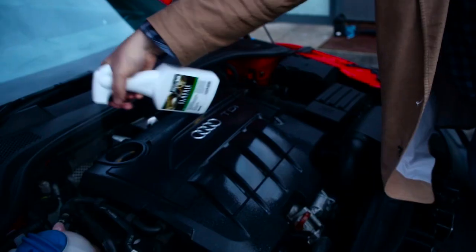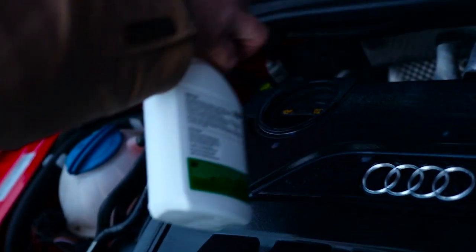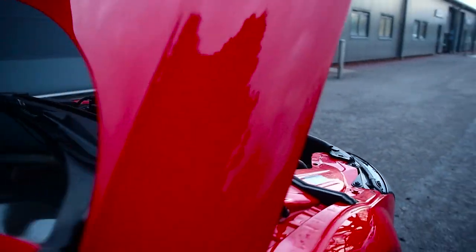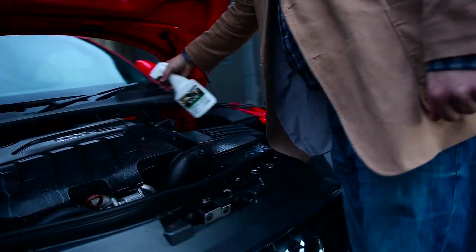To start with we're going to spray the Engine Bay with product, we're going to allow that to dry, and then we're going to take one of our black wax applicators and just smooth the surface over, making sure that we have a much more even finish, and then we're going to leave that for a further five minutes and then we may decide to buff up.